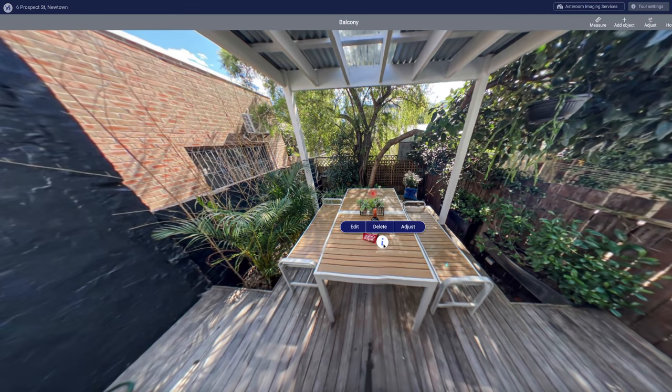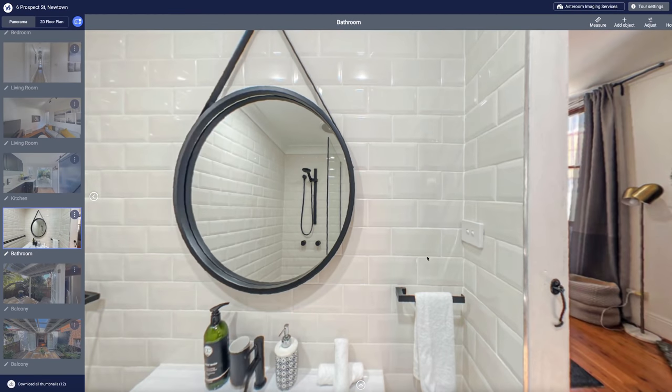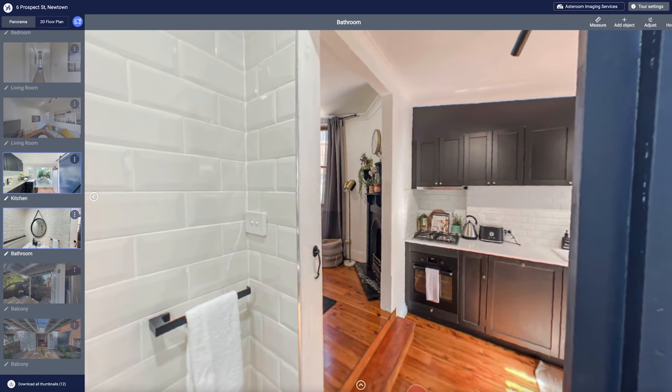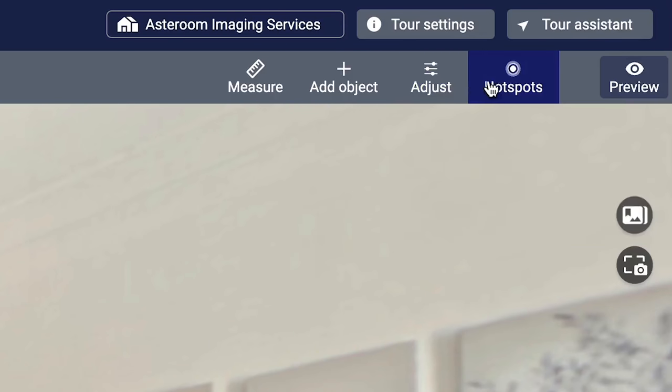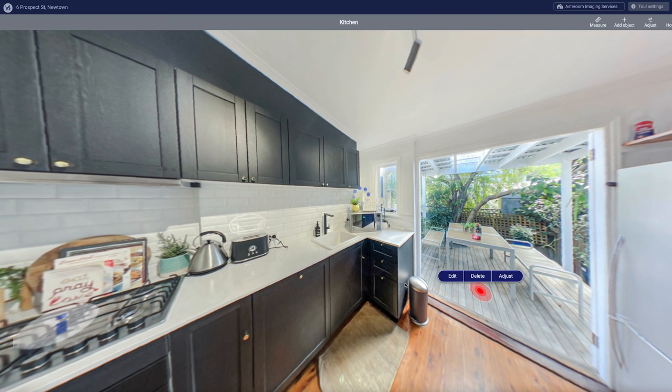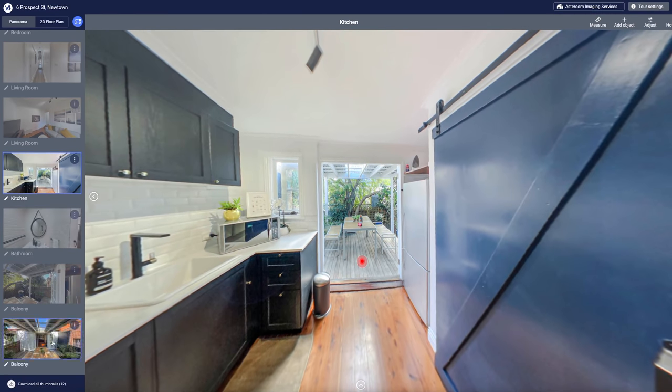You can also edit with Asteroom on your computer if you want. It has very similar features to the smartphone app, but if you prefer a bigger screen and a few more options overall, feel free to edit on desktop. You can log in the exact same way and the editor is so simple it barely needs explaining.